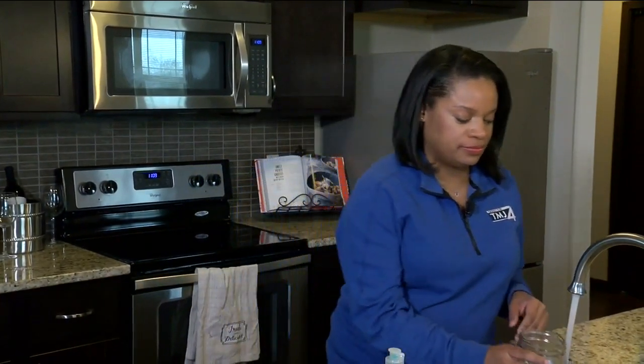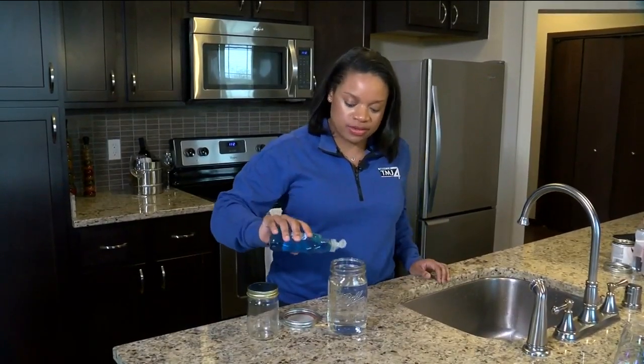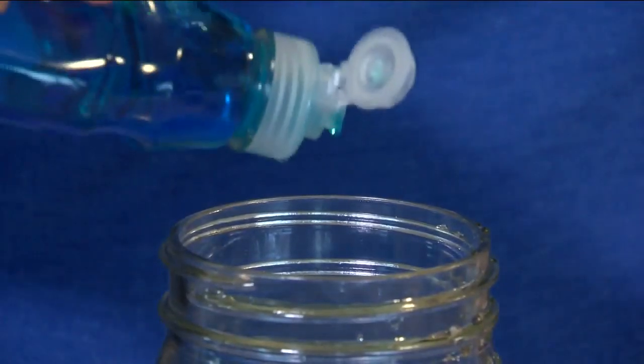The first thing you want to do for this super simple experiment is get some water from the faucet. Fill it up almost to the top and put in about five drops of dish soap. Very super simple.